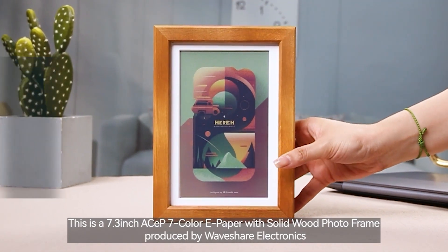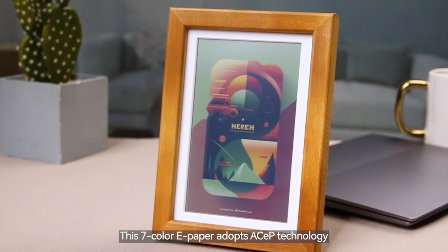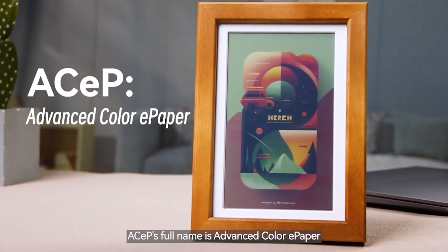This is a 7.3-inch ACEP 7-color ePaper with solid wood photo frame produced by Waveshare Electronics. This 7-color ePaper adopts ACEP technology — ACEP's full name is Advanced Color ePaper.